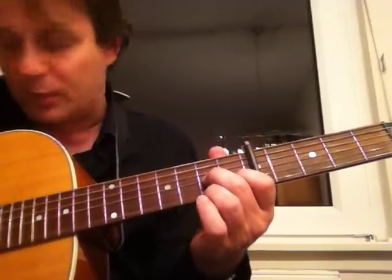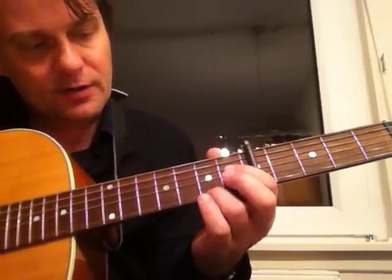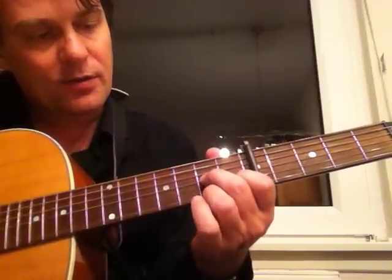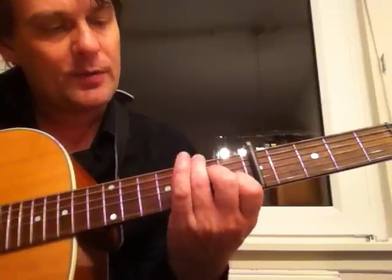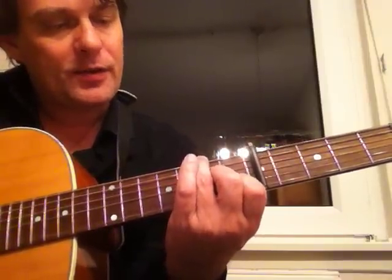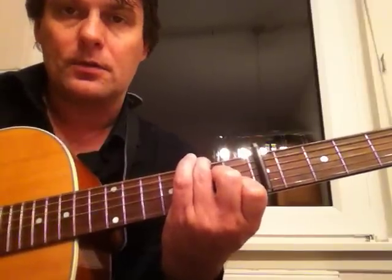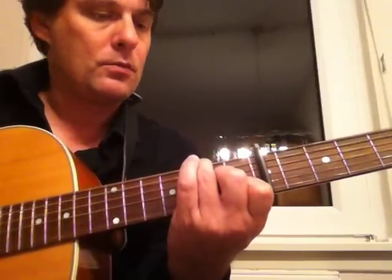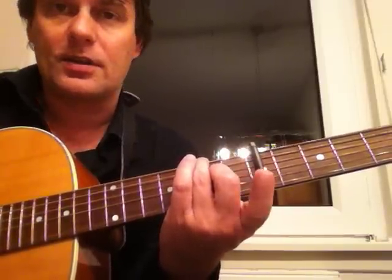You start on the G and then you go to the D7 chord. It's different from a regular D7 because you don't play the first string second fret — instead you take the fourth finger and pull it up to the second fret sixth string, and that gives this sound. You have to pull this off again to get the right note.